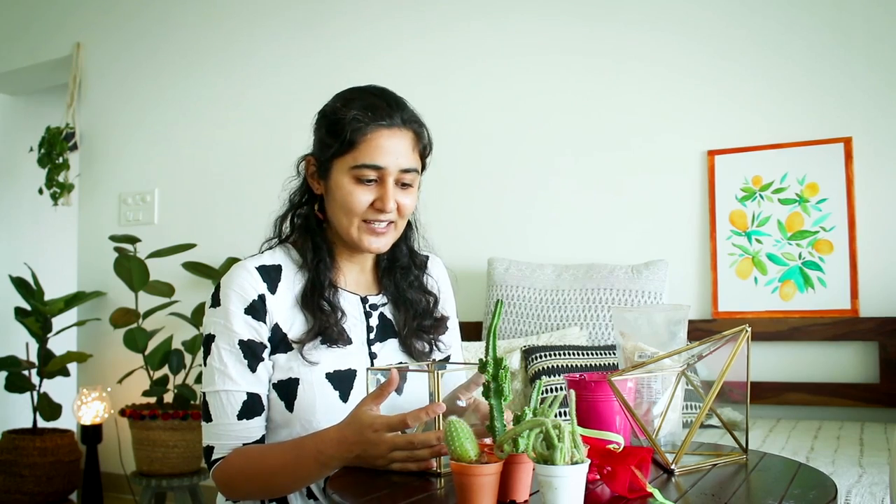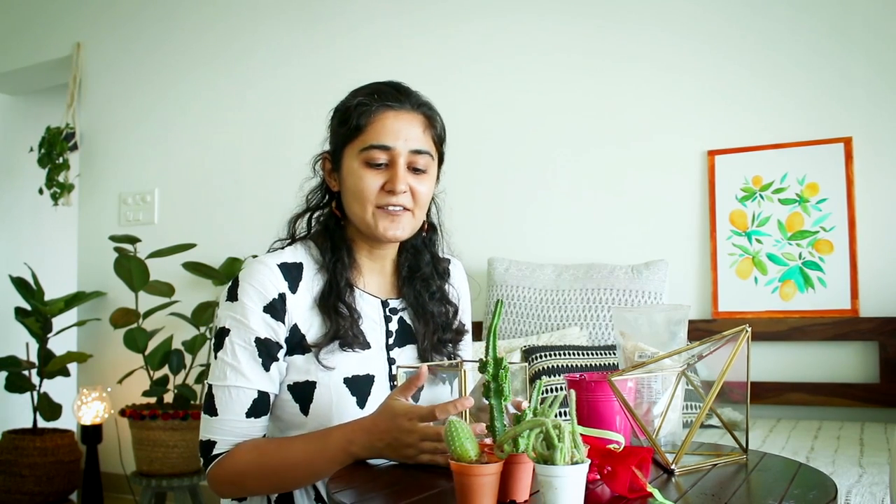I haven't done a terrarium video in over two years now, but when I started the channel, terrarium was the first thing I did, so I'm really excited but also slightly nervous. I just collected whatever we had around the house — I have some succulents. I want to clarify a couple of things before we move on. Why succulents?